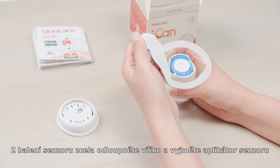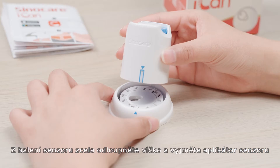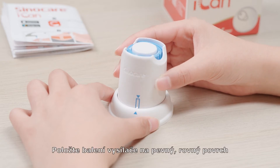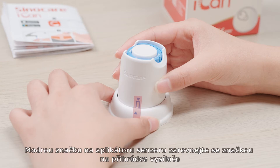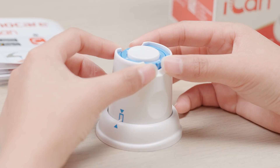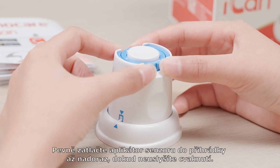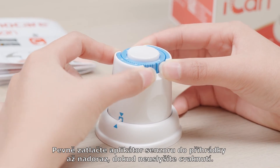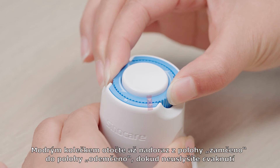Peel the lid completely off the sensor pack and take out the sensor applicator. Place the transmitter pack on a hard, flat surface. Line up the blue mark on the sensor applicator with the mark on the transmitter tray. Firmly press the sensor applicator down into the tray until you hear a click and it comes to a stop. Turn the blue gear from the locked icon to the unlocked icon until you hear a click and cannot turn further.